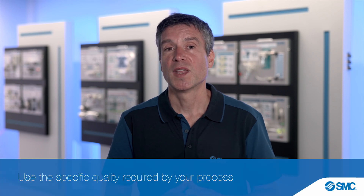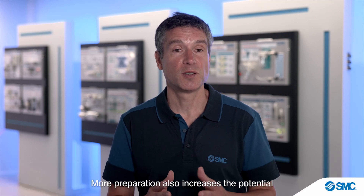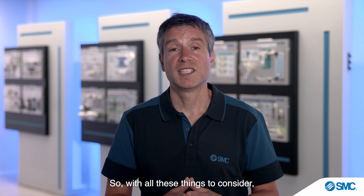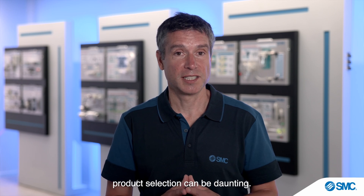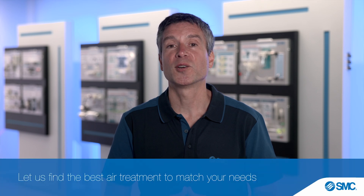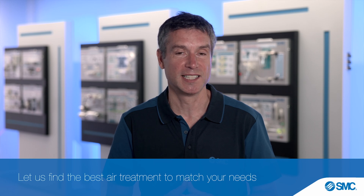Take care though — the cleaner the air, the higher the cost. More preparation increases the potential for pressure drops, making systems less efficient and impacting energy bills. So with all these things to consider, product selection can be daunting. However, one thing's for sure: you can count on SMC's experts to find the best air treatment to match your needs.